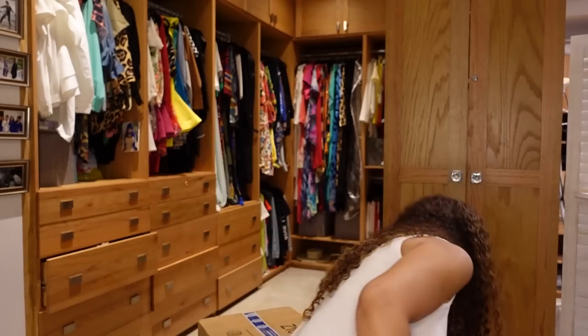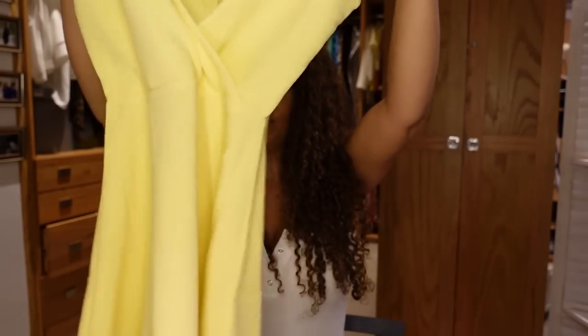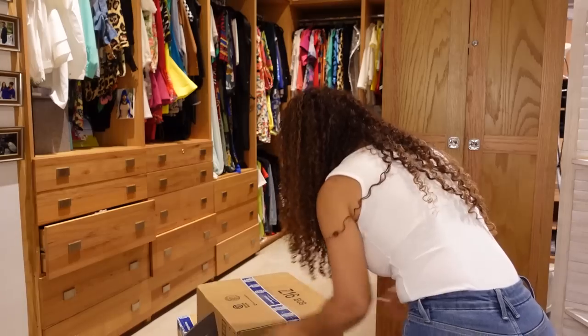Let me show you something — these Chinese stores need to stop. They take a picture of something lovely and then you order it and what you get is completely different. Very disappointing. And this is from a Shein/Temu-type store — it's a little yellow dress but it is very see-through. That's cute, but be careful when buying clothes online; very, very see-through.